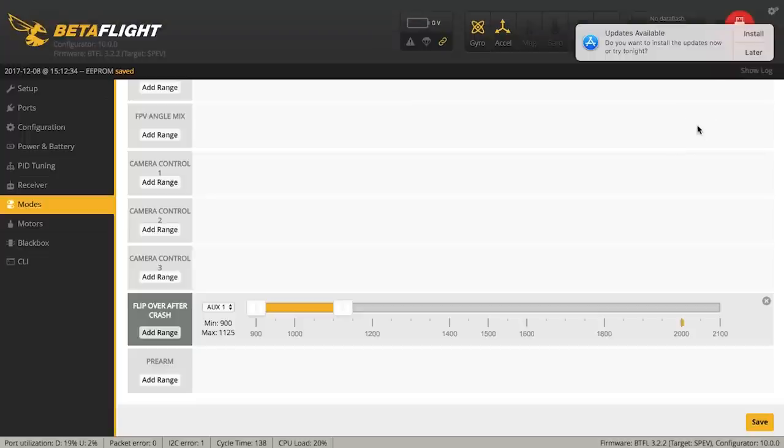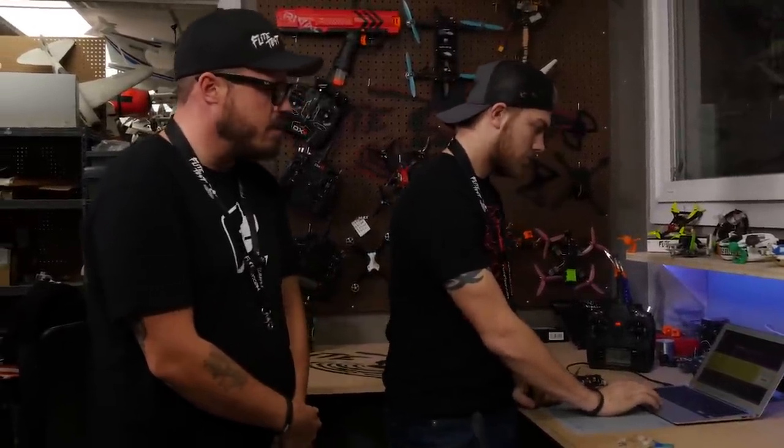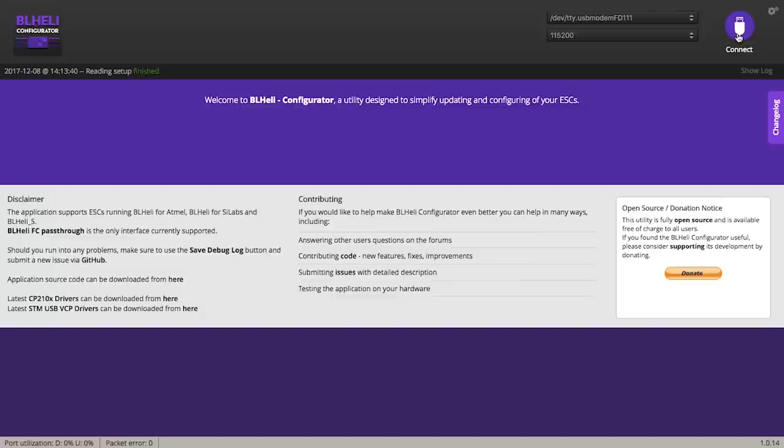Now we can go ahead and update our ESCs. We're going into BLHeli. This is the part where you want to make sure your propellers are off — whenever you plug in the quad with your battery, that's when the motors can spin up. It's good to take props off any time you plug into your computer because a computer can take over your aircraft and it can go haywire. Ian's plugging in the battery, hitting connect on BLHeli, connected via USB to the laptop, and we're going to read the setup. You should have four ESCs pop up. If you don't, there's a step you missed or a problem with an ESC itself — make sure you follow the processes in order.